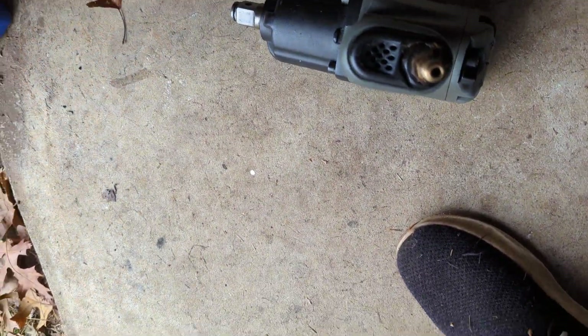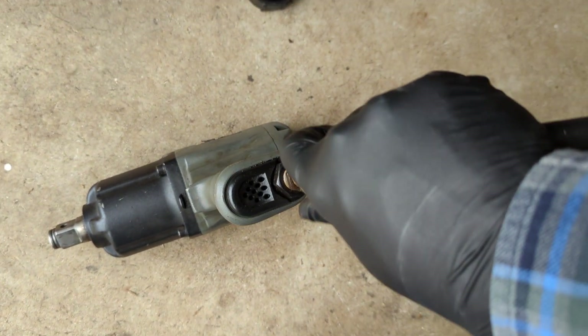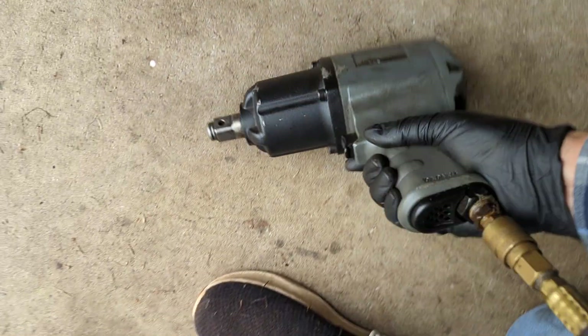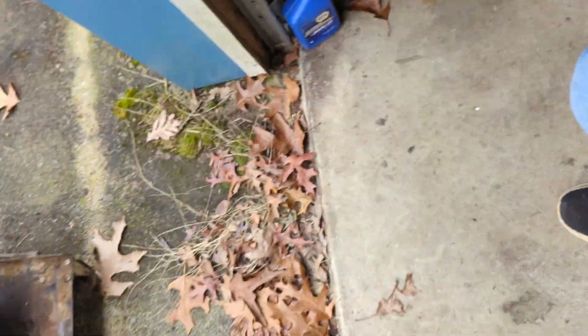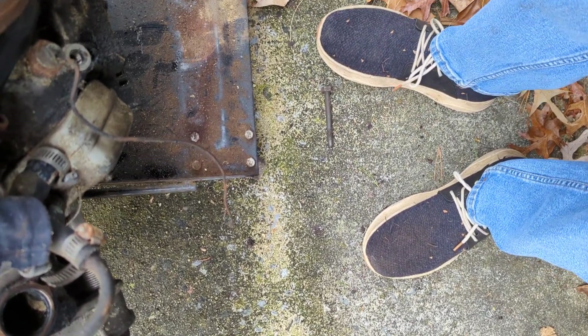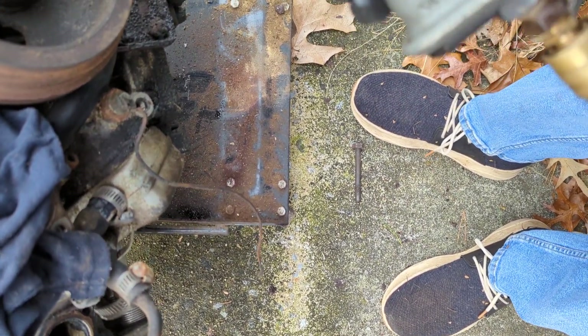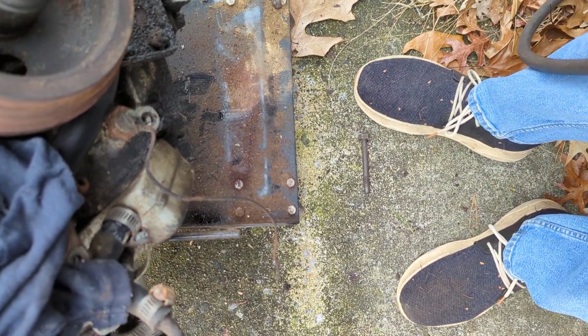I got this one from Harbor Freight several years ago. It was called an earthquake or something like that — the sticker is missing at this point. This thing has got a 1-inch drive, it's got some serious beef to it, and it will take these nuts off without too much problem.